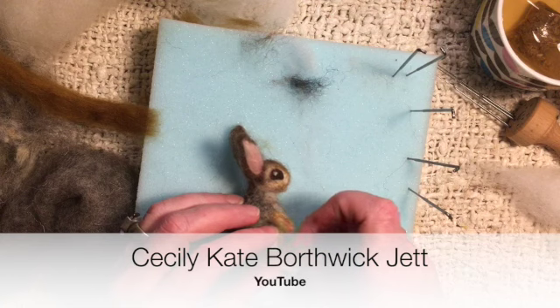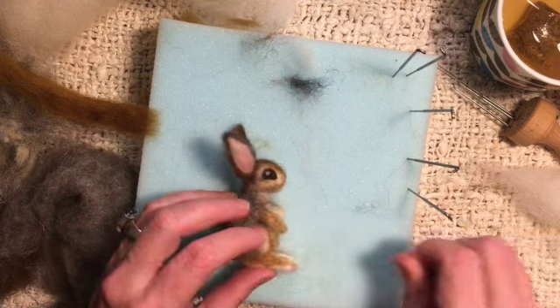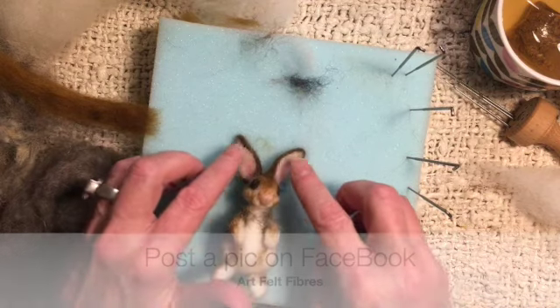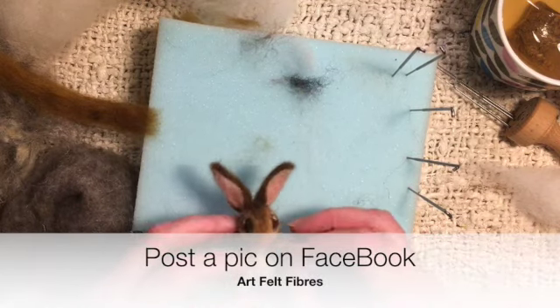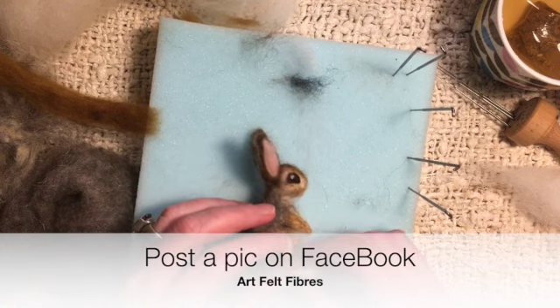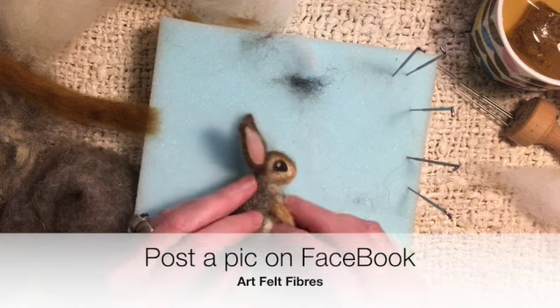I love also seeing everyone's works. Head over to the Artfelt Fibres Facebook page too, post your lovely pictures, and let me know how your experience was. Blessings, bye!